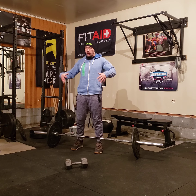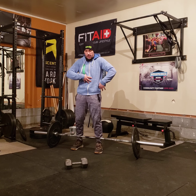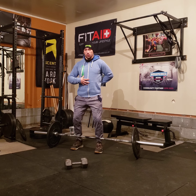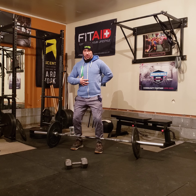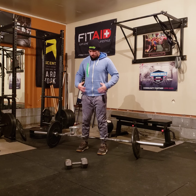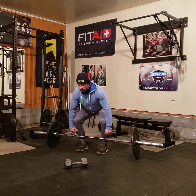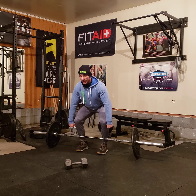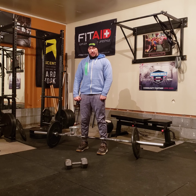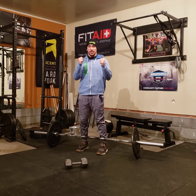For deadlifts, make sure you're really bracing your core — not just your abs, but your back. Put everything in a nice neutral, slightly extended position, and keep it there. What I mean by that is: I'm coming down, my back is nice and flat, I squeeze my abs and my back, and I keep it in that fixed position when I deadlift. So this has got to be nice and tight and fixed.